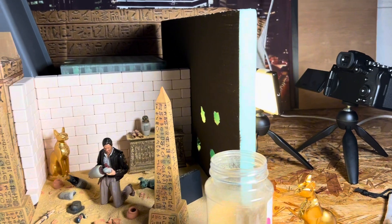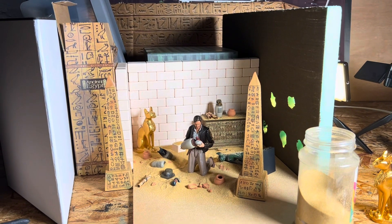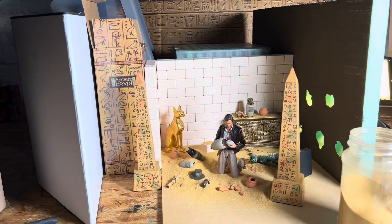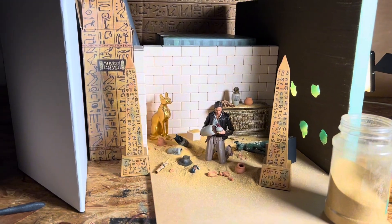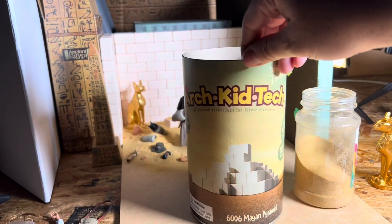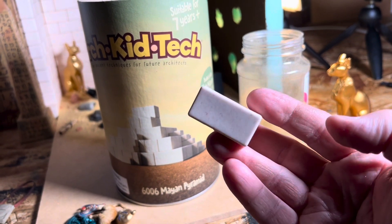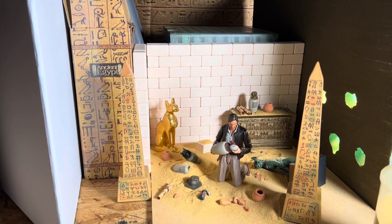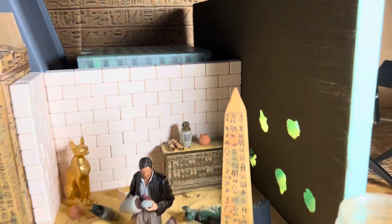I'm using a Luma Cube — I like it because of the control I have through the app on my iPhone — and a bounce card over here. These blocks are from Amazon; they're individual blocks called Arc Kid Tech. They come in different sizes — smaller ones and skinnier ones — and they're what let me build that wall.